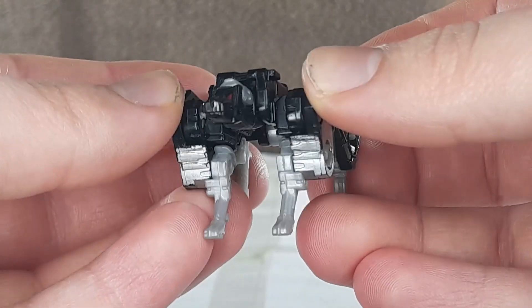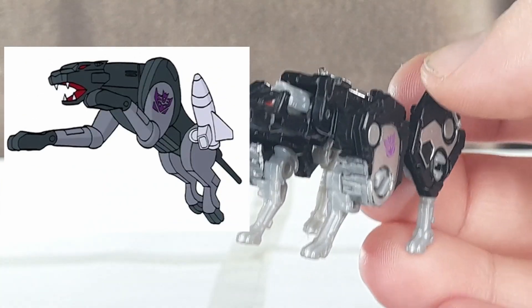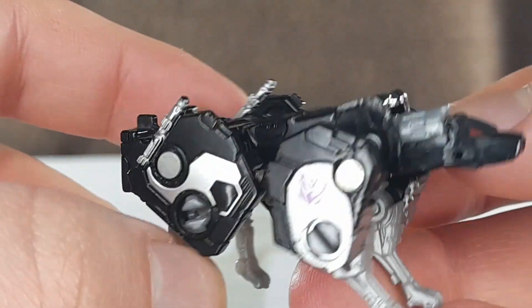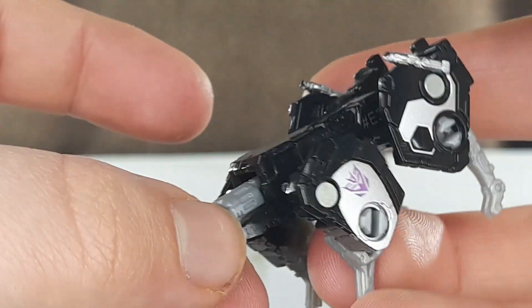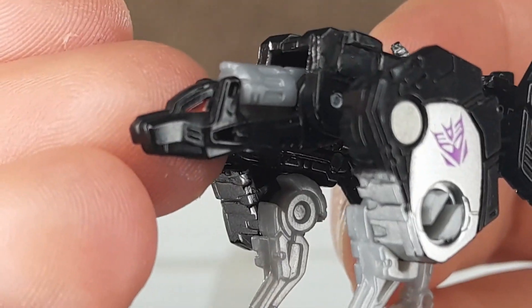Ravage, on the other hand — why is he so wide? He was really skinny in the cartoon, and this is just the complete opposite. The paint from alt mode also carries over to this mode and looks just as good here, with the Decepticon symbols on his shoulders. He doesn't have the same issue as Laserbeak — this head is very Earth-like.